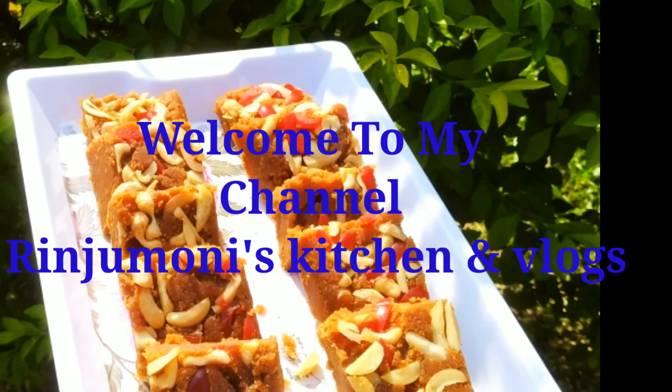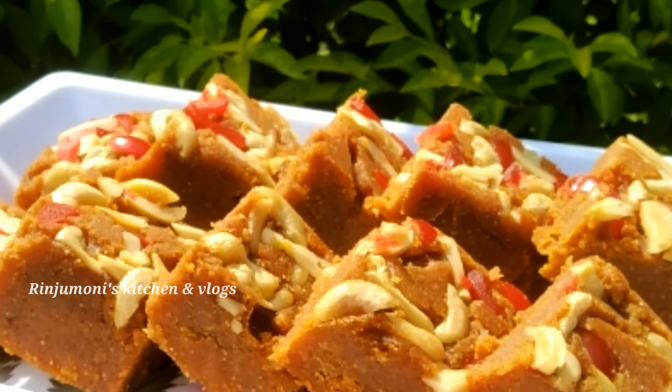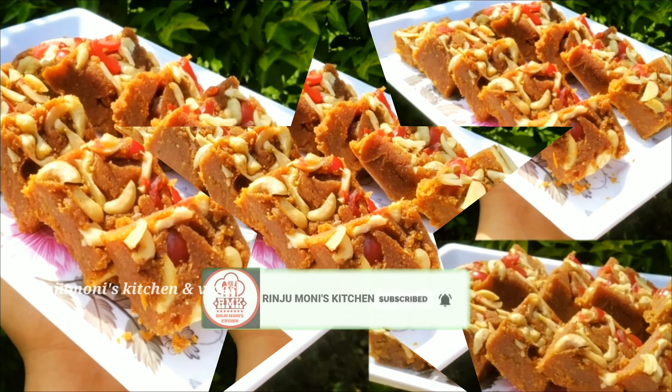Welcome! We are going to have two questions in our kitchen. Today we are going to have two-star recipes. We will be able to remove these recipes.